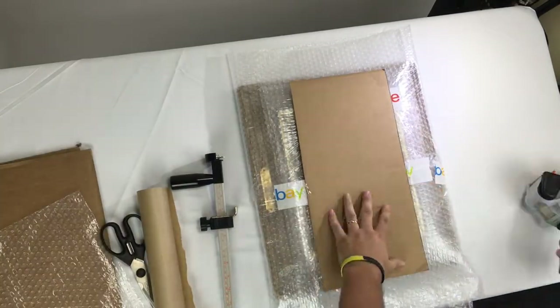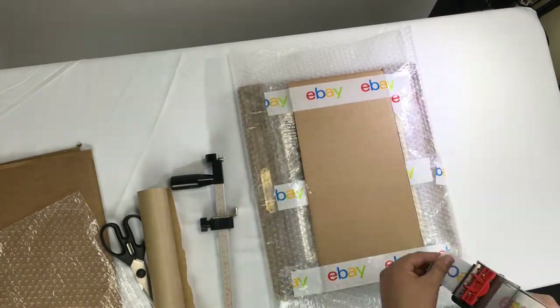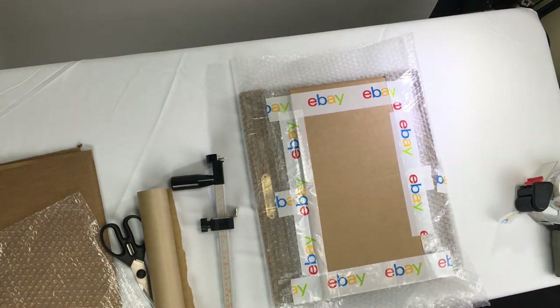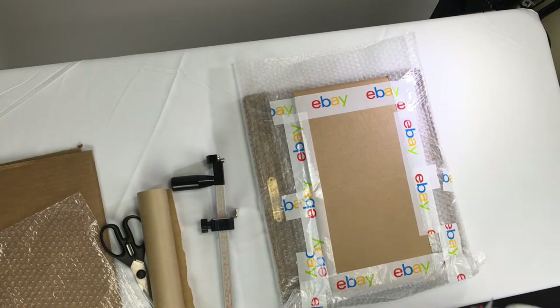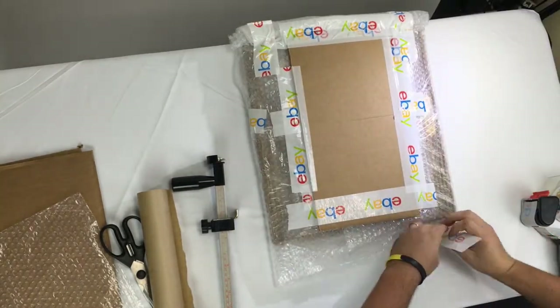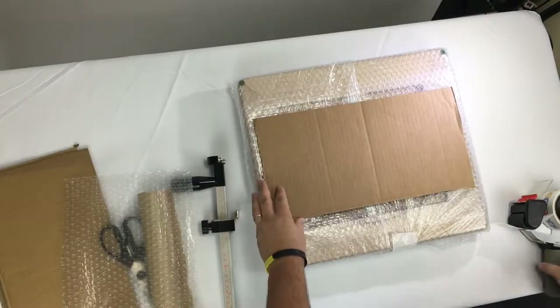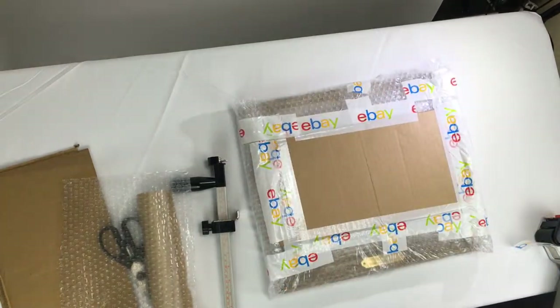We're going to take our flat cardboard and place it on top of the actual artwork. This protects it from any punctures or indentations that might happen. We're going to roll up the bottoms, and by doing this it actually creates some cushion on the corners. You can also use extra bubble wrap to do the corners yourself, but by this method it will do that all on its own. We're going to do the same with the back so that nothing punctures through the bottom.